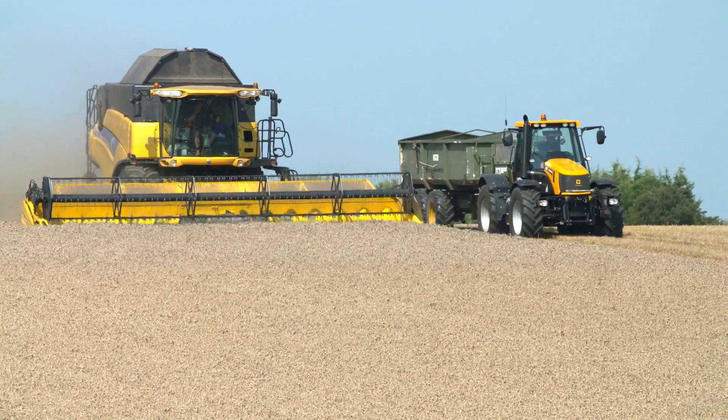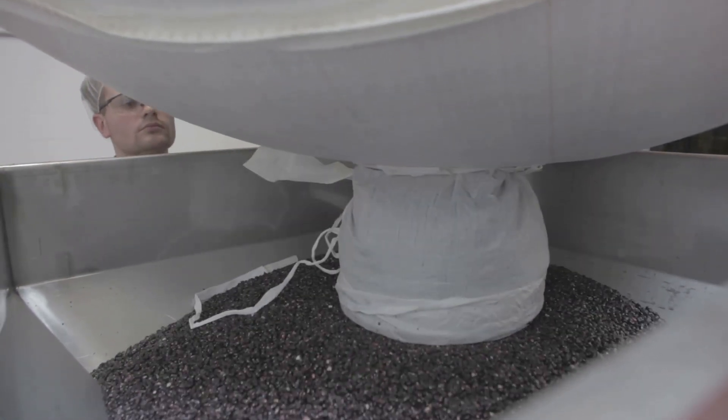When ripe, the corn is harvested and shipped to one of our locations. Once in our facility, it is loaded into the color extractor.